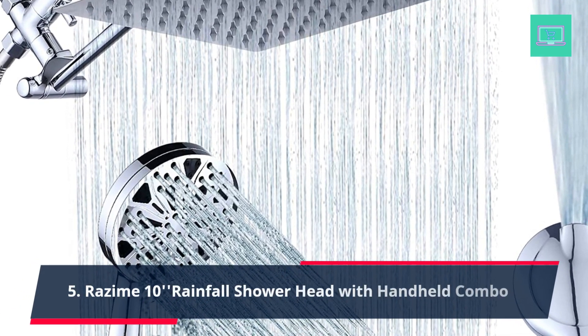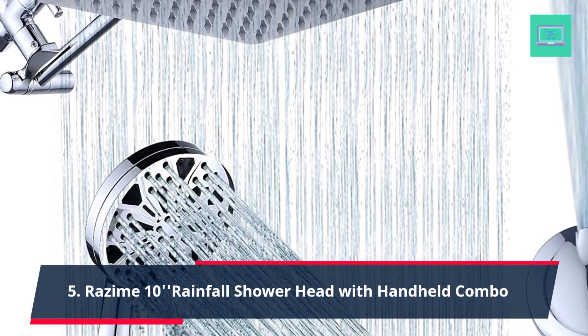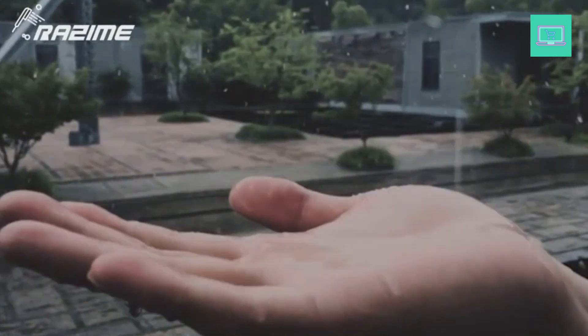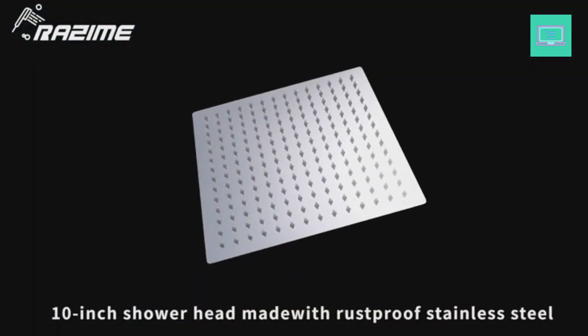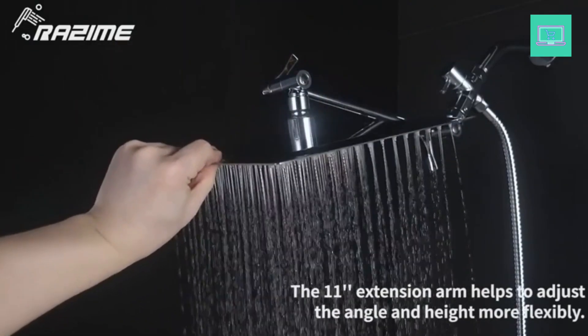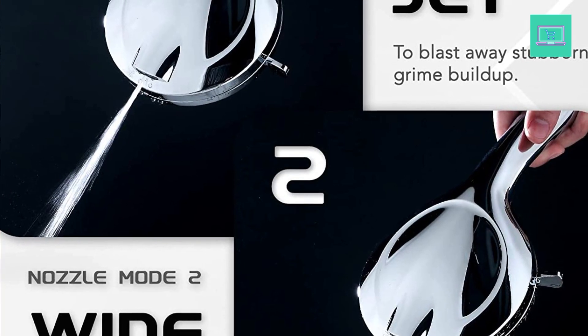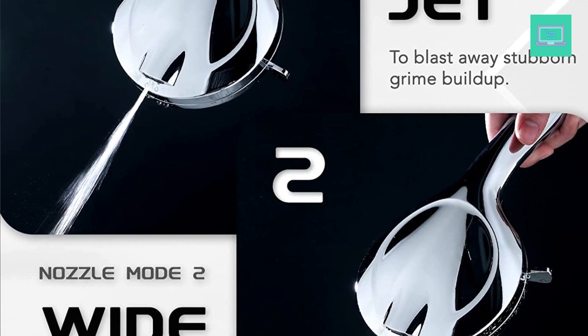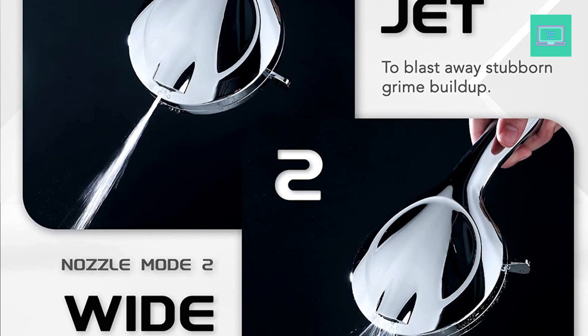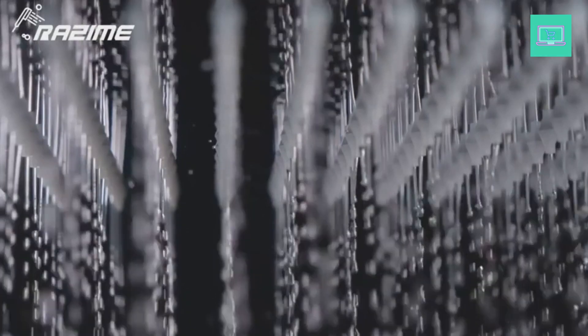Number 5: Razum 10-Inch Rainfall Shower Head with Handheld Combo — a 10-inch high pressure, square rainfall shower head made from 304 stainless steel with chrome finish for the highest rust resistance and longevity. It uses ultra-thin design and advanced air booster technology, and comes with a filter and washer to ensure a reliable leak-proof connection. The 360-degree rotation angle-adjustable solid ball joint nut meets different angle position shower needs. You can use each shower head separately or both together.